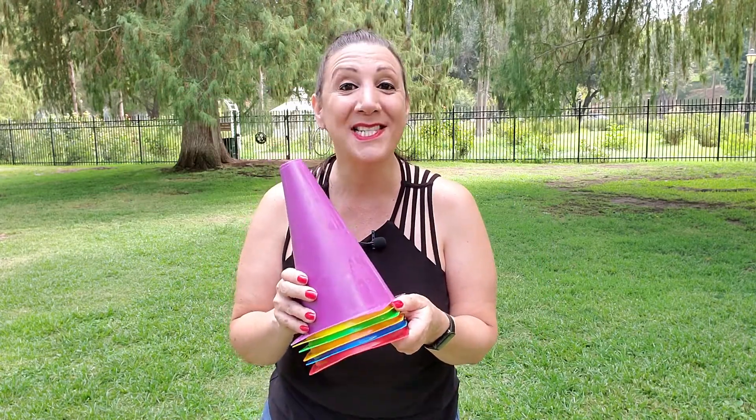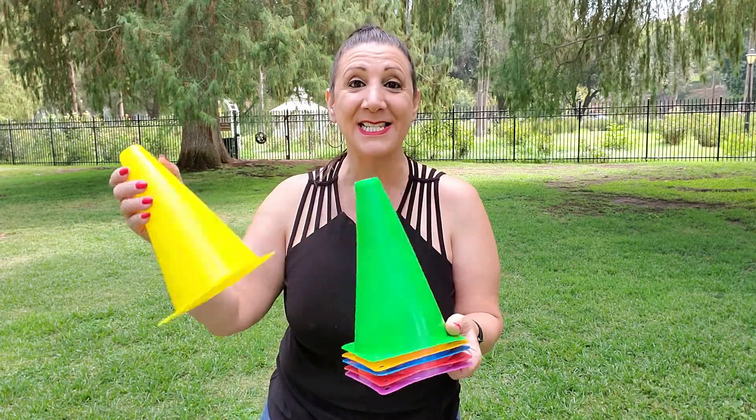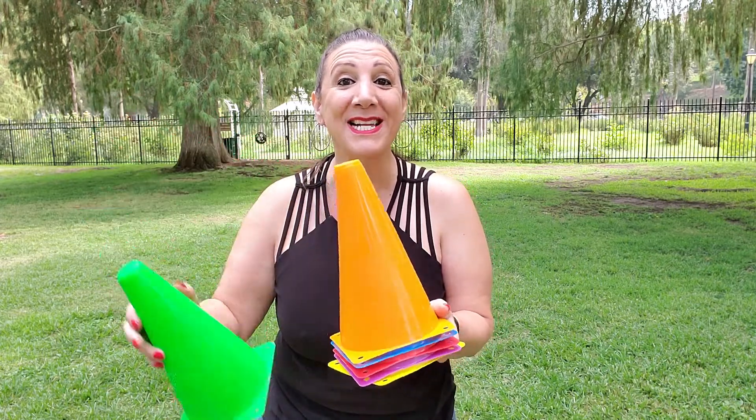It also comes with six cones that measure nine inches in height. This is perfect for relay races, ring toss games, potato sack races, obstacle courses, and so much more.